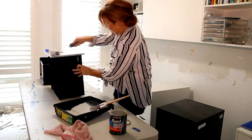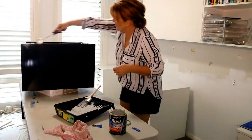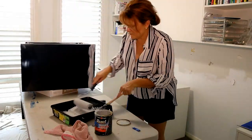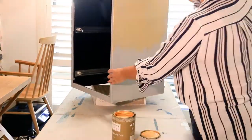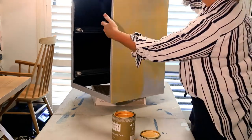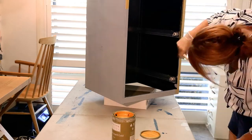This one is touch dry in 20 minutes, which is amazing, and you can re-coat after an hour, which is awesome. Always remember that your environment does affect your drying time. So if it's colder, wetter, hotter, or drier, it will all affect the drying time, so make sure you take that into account.